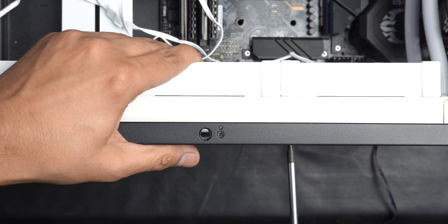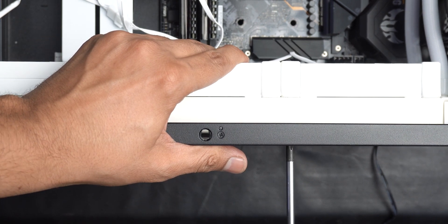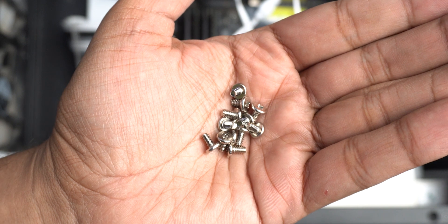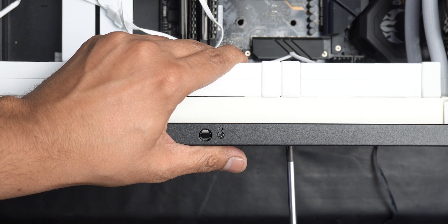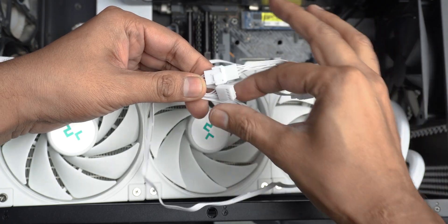There were many screws to install on top of this large radiator — more than I've typically experienced. You can skip some of them, but my obsessiveness always wins. Then I daisy-chained the fans together with the cable.